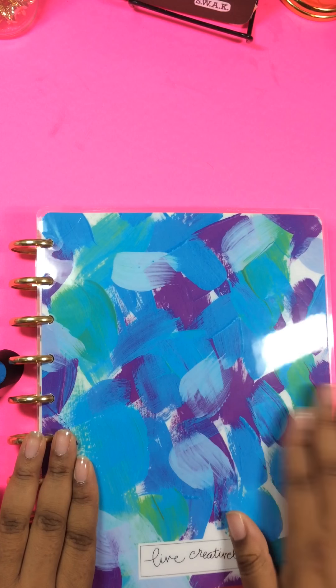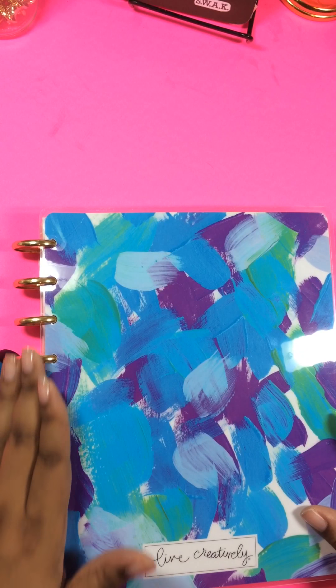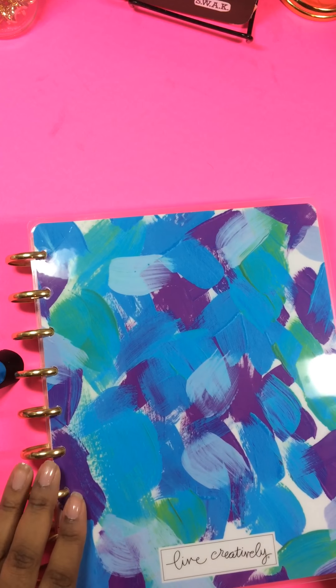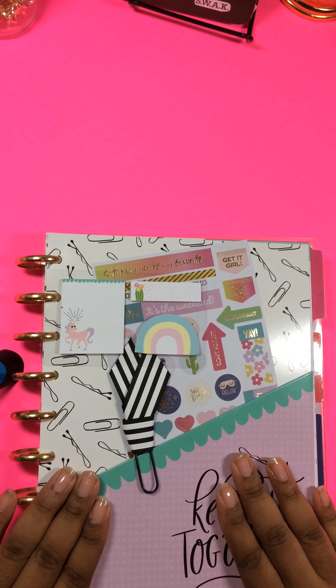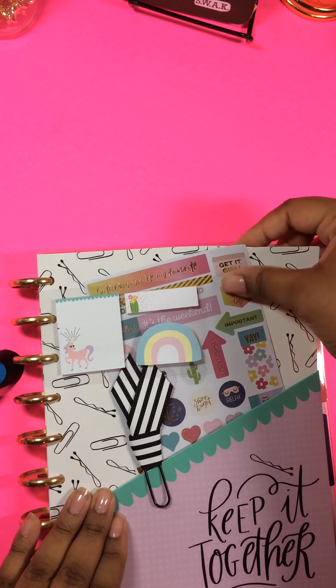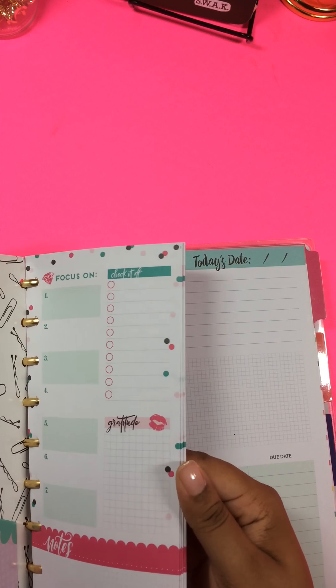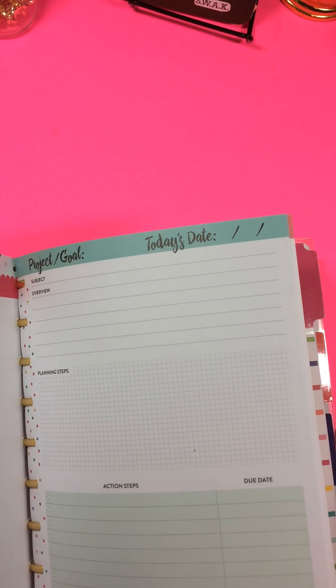This is the back page that says Live Creatively. So I actually put some gold metal discs on it — not rose gold, I apologize, regular gold. And I added additional things to it: I put a pocket folder in here with a paper clip and some sticky notes and a few stickers. I've also added on a few half sheets.